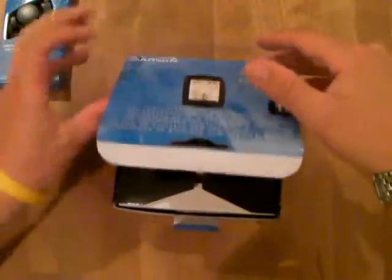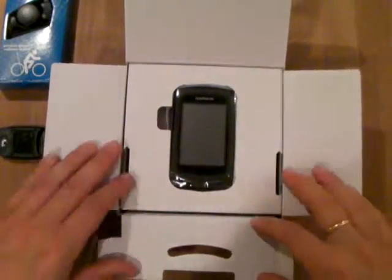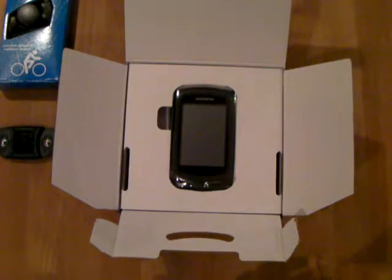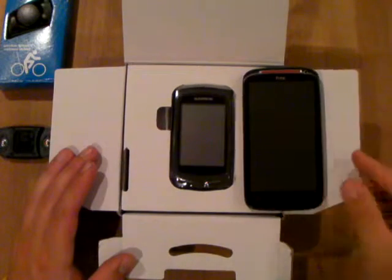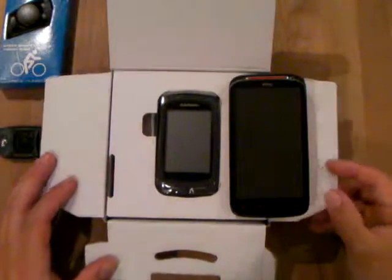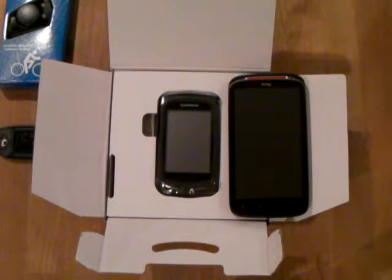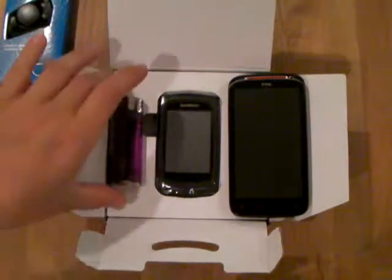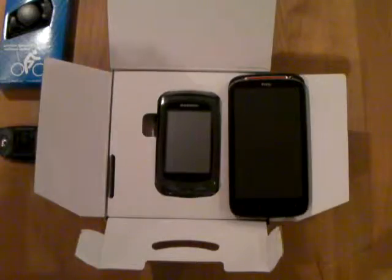Okay, let's open up. And there's the unit. If we compare it to a mobile — I've got the HTC Sensation XE — that is its size in comparison. I think a lighter should do the trick as well. That is like a lighter, just to give an idea of the size.